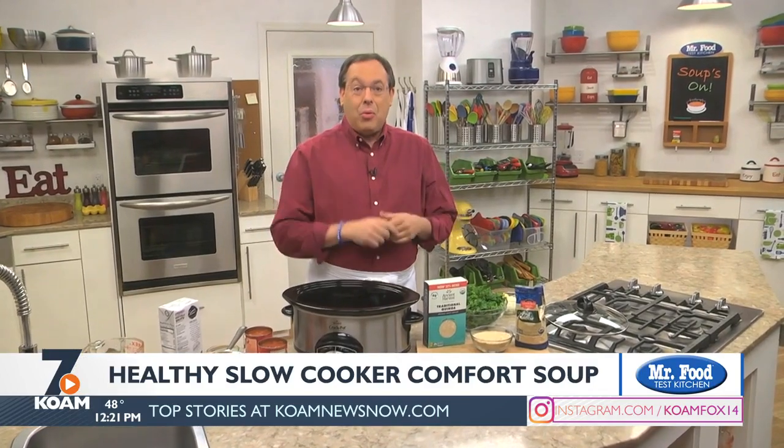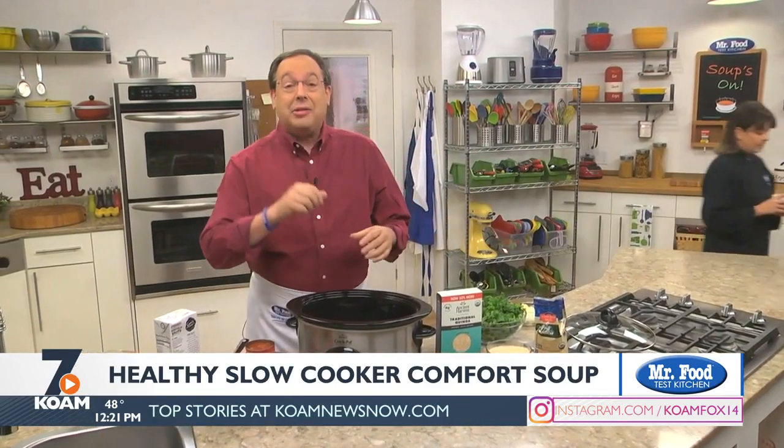If you've made a New Year's resolution to eat better, lose weight, or cook up something good and hearty to bring your family around the table, today's dish does all that and more. It's packed with all sorts of healthy ingredients, and as a bonus it's made in a slow cooker, so you know it's going to be easy. Let me show you how easy it is.